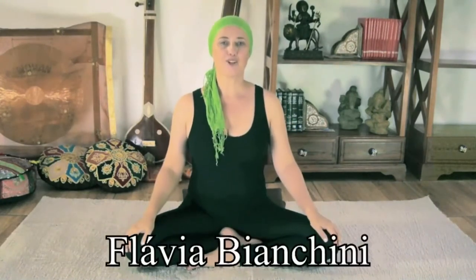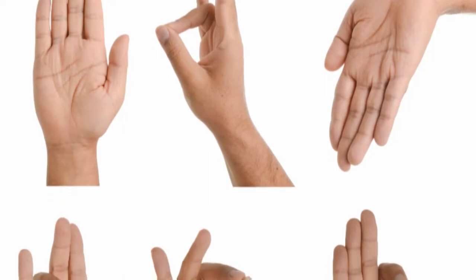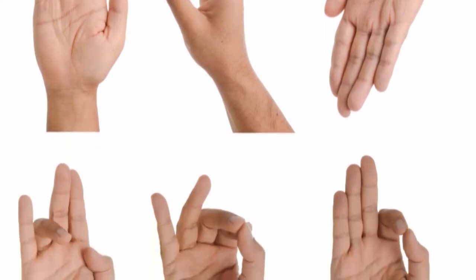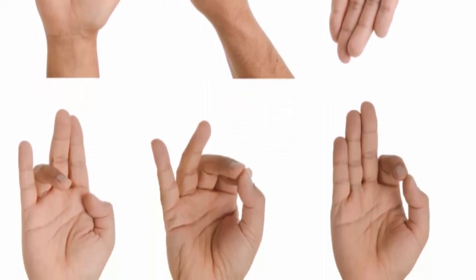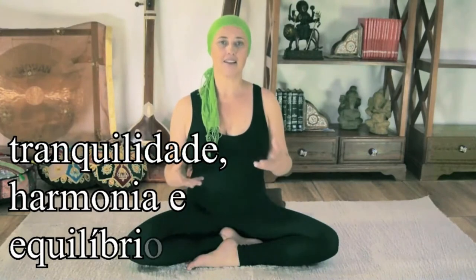Namaste, Olá. Eu sou Flávia Bianchini e hoje eu quero te ensinar uma prática simples com as mudras. É uma sequência de mudras para você praticar no seu dia a dia. Existem centenas de mudras e cada uma delas ativa o nosso corpo e a nossa energia de um modo bem diferente. Esta sequência que eu preparei especialmente para você vai te proporcionar tranquilidade, vai colocar o seu corpo e a sua mente em harmonia e equilíbrio.